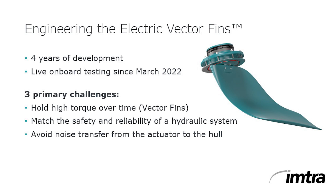Another challenge was to reduce noise transfer through the hull. Since the motors and electric fins are located in the actuator itself, unlike the hydraulic stabilizer systems which use ultra-quiet hydraulic cylinders on the actuators, Sleipner has been able to isolate about 90% of the noise and prevent it from resonating through the hull. This is particularly important at night when engines and other noise sources on motor yachts are shut down.